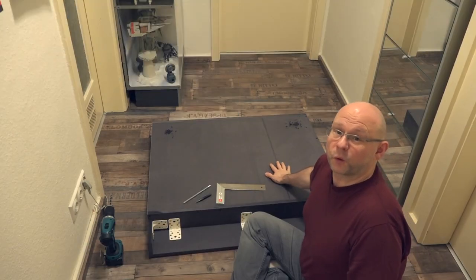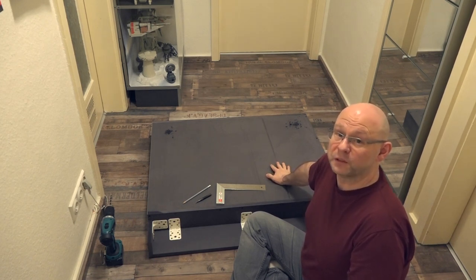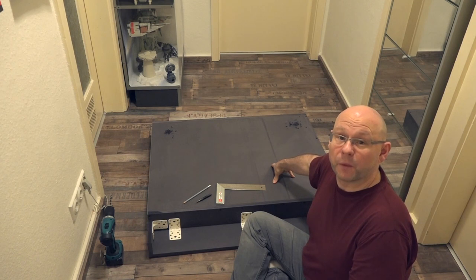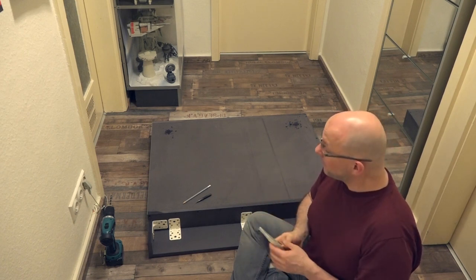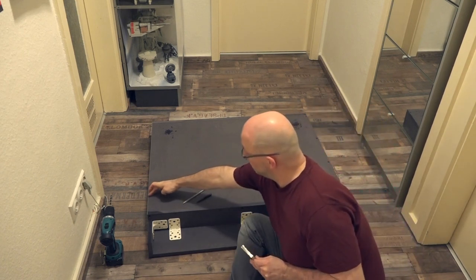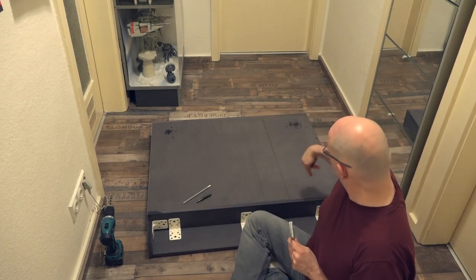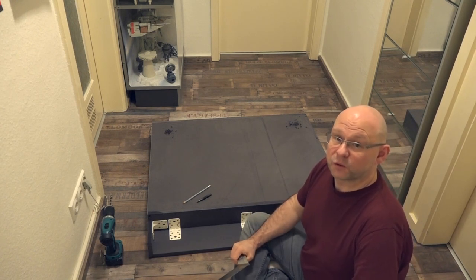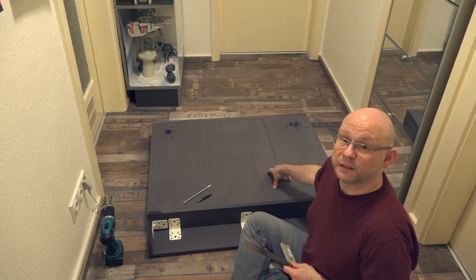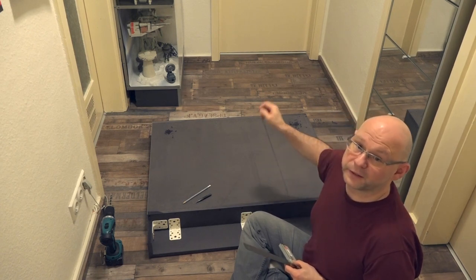Ich bin nun daran, am Ende des Moduls vier Löcher reinzubohren, die nachher für die Schrauben dienen sollen, um das ganze Modul an der Wand zu befestigen. Am besten benutzt man dafür vielleicht das Winkelmaß. Ich habe mir vorgestellt, dass ich hier zehn auf zehn die Löcher reinbohre, jeweils an vier Ecken, und die nachher auch als Bohrschablone für die Wand gelten sollen. Wichtig hierbei ist, dass das Modul wirklich in Waage ausgerichtet wird, weil darauf basieren nachher die anderen Module.